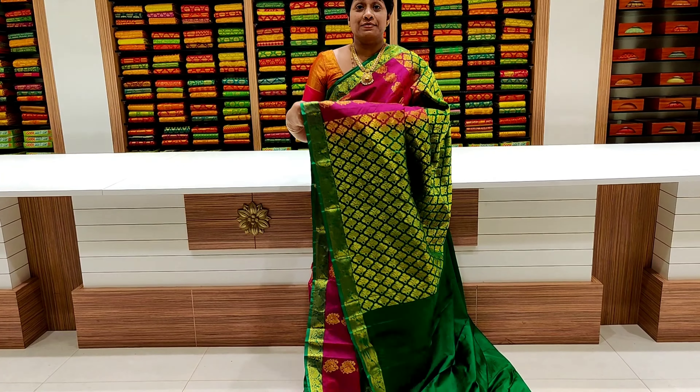This one is a light green and maroon color combination. This one is a self-design with step-by-step mango design, two-side creeper border, and contrast blouse.